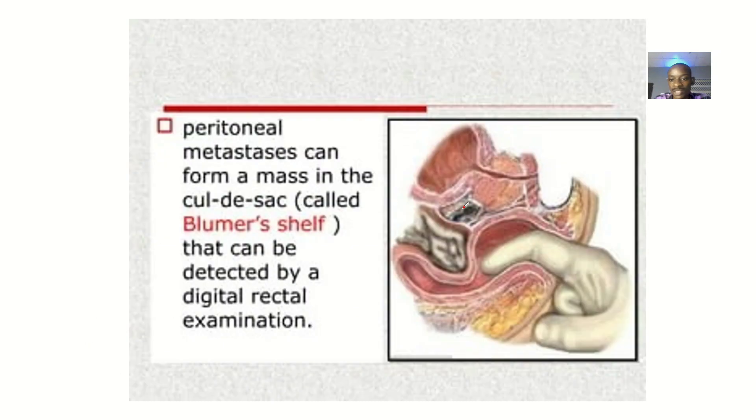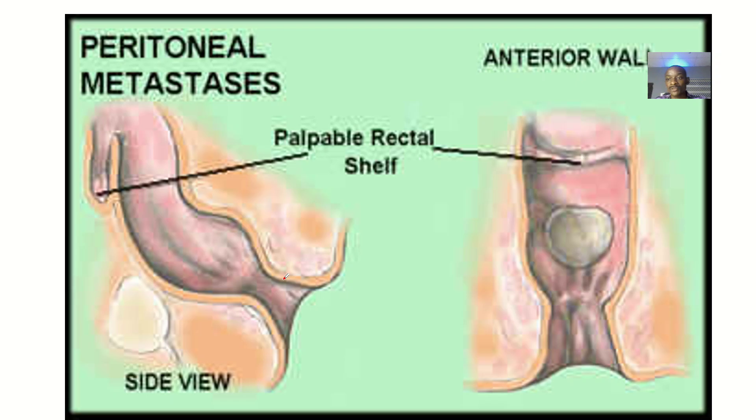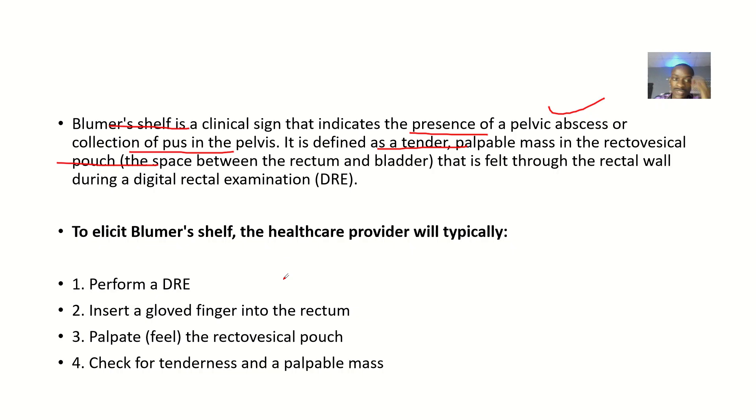Looking at the image here — the retrovesical pouch. Vesical means bladder, and retro means behind, so it is the space behind the bladder. If there's an abscess in this space, when you elicit this sign, you can be able to know.